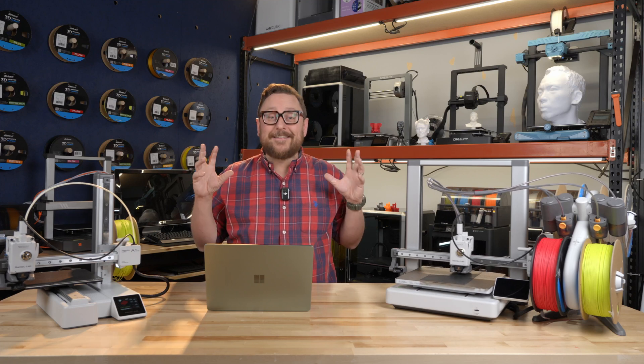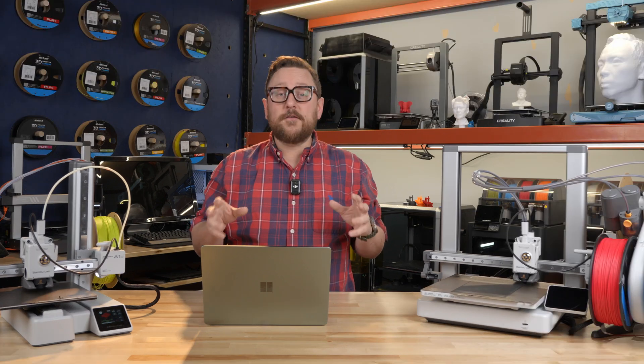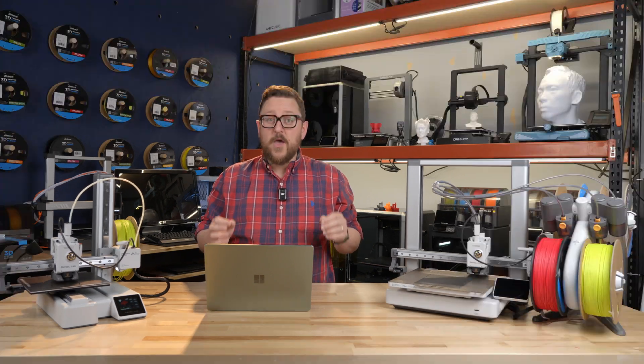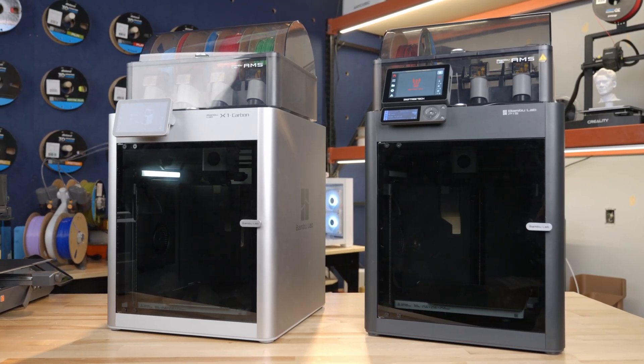We are back in the Maker Lab at Micro Center, and today we are talking Bambu Lab printers. This is our 2024 roundup specifically for Bambu. We'd like to introduce you to the range that we have available for you at your local Micro Center.